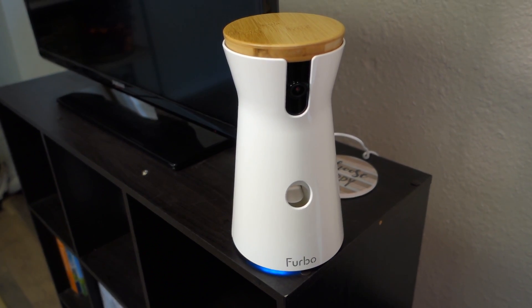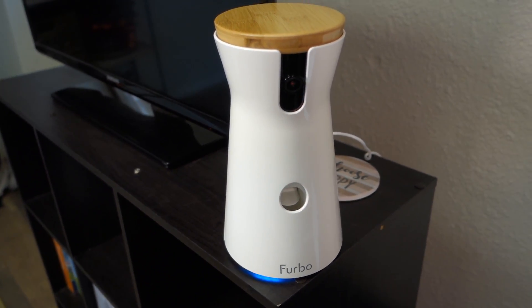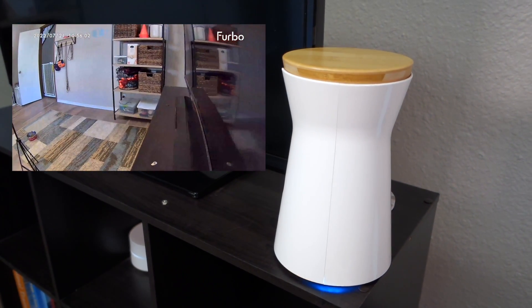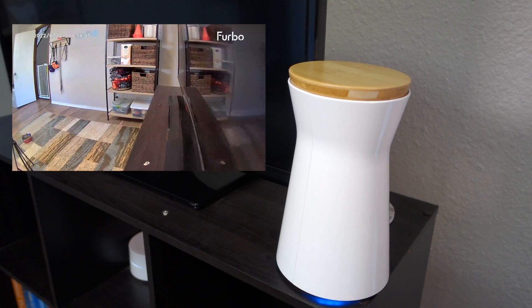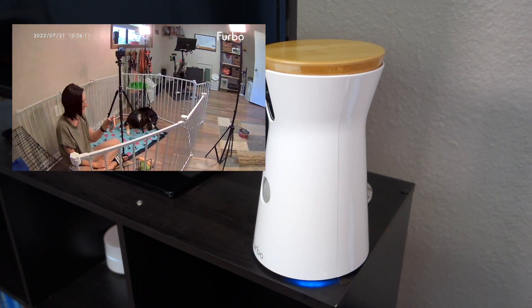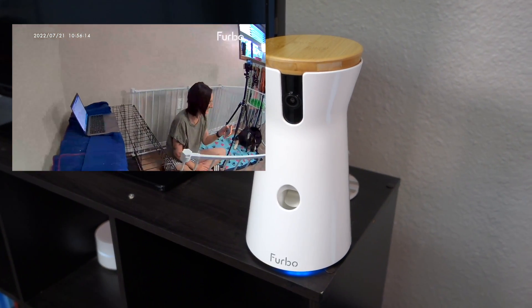Here is the new Furbo 360 dog camera. It's actually scanning the room right now — that's a feature I'm going to talk about. What's really great about this camera is it shoots in 1080p, which is really great quality for a security camera. I really love that it rotates 360 degrees so you can see your entire room and what is going on in it, which is fantastic for having dogs.